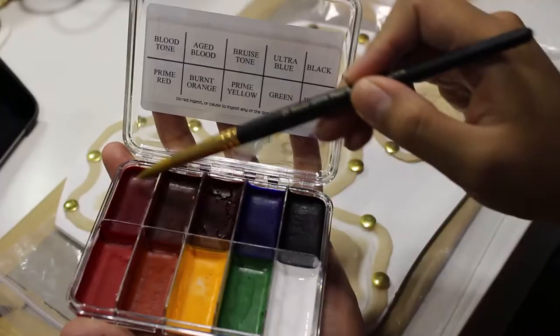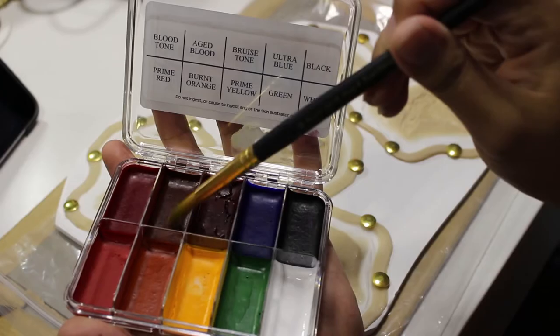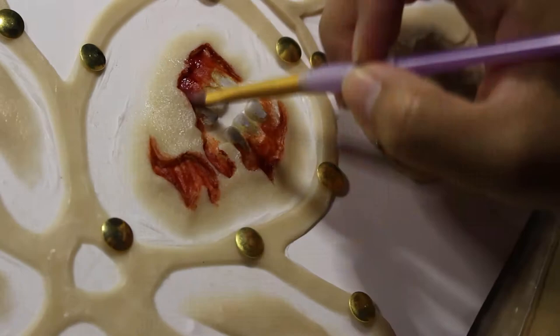Moving onto my gums, I'm starting with the Blood Tone shade in my palette as my base color, and I'm putting that all over the insides of my wounds. To really emphasize the deeper grooves and crevices of the wound, I'm using the shade Aged Blood and focusing this color more on the sunken portions and the edges of the wound.